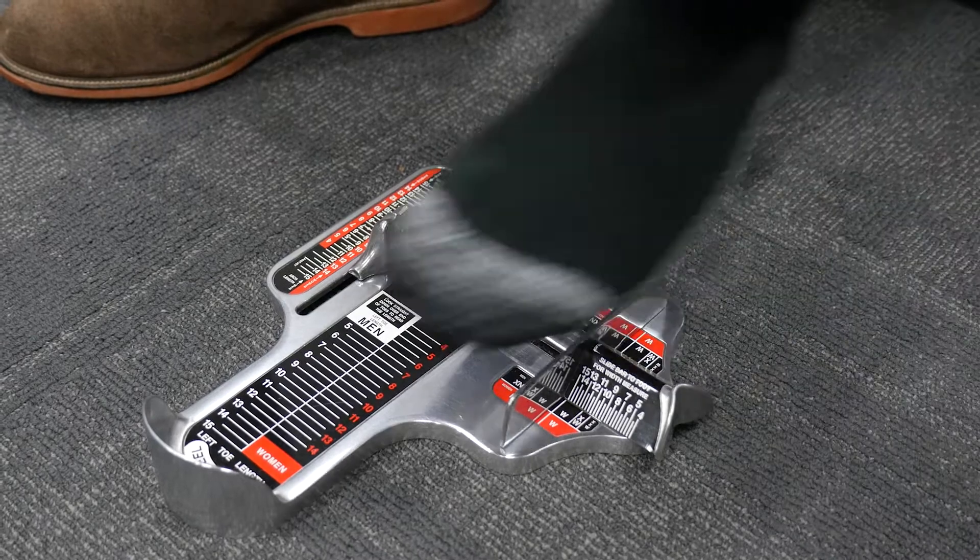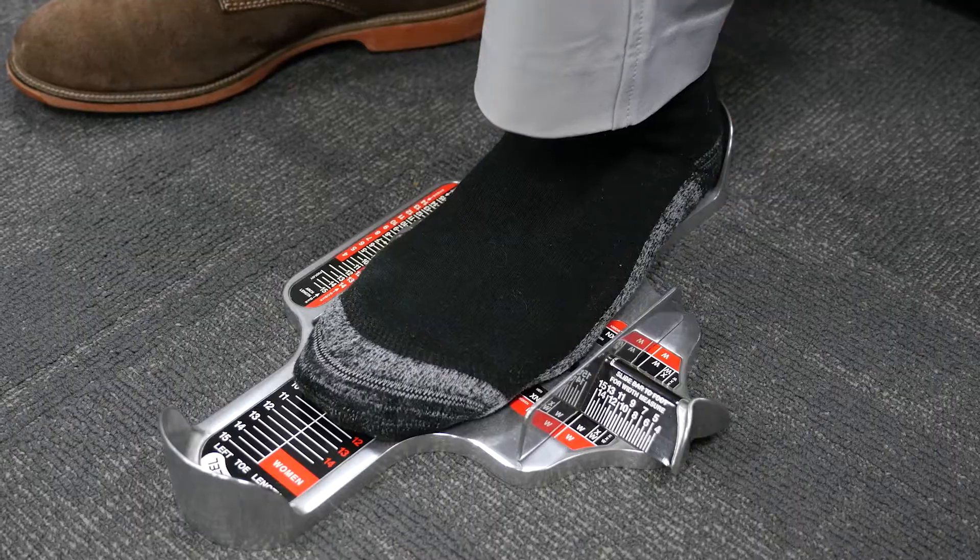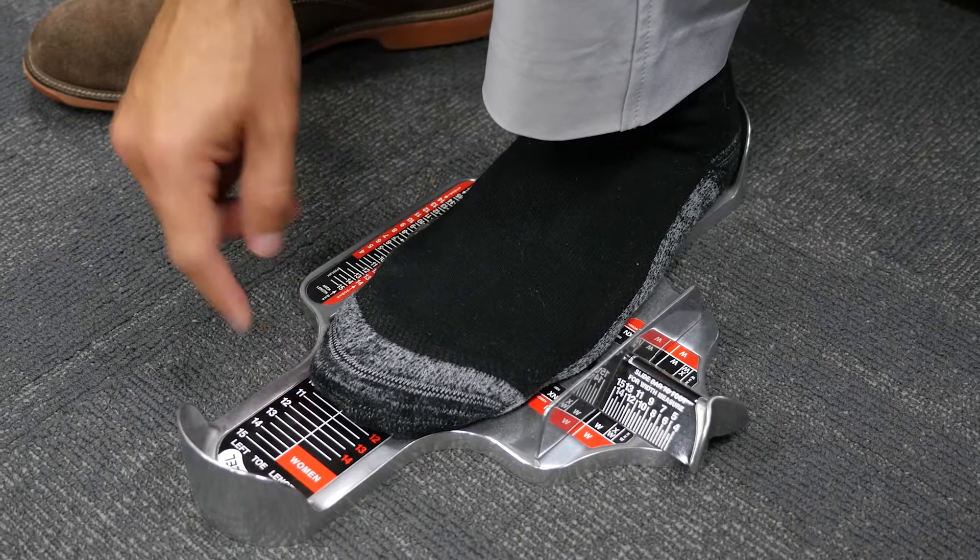Let's measure the length of the left foot by ensuring your heel is firmly against the heel cup labeled left heel. The line directly after the tip of the toe is your measurement.